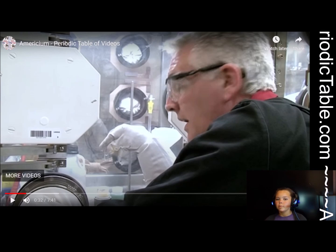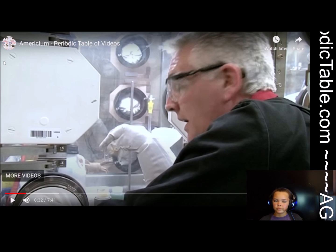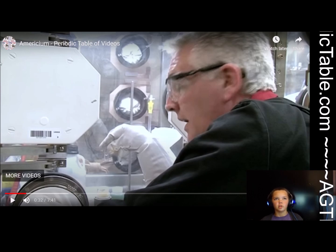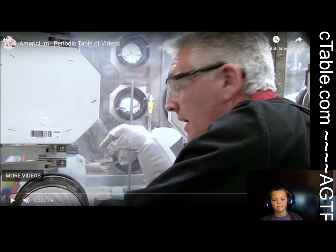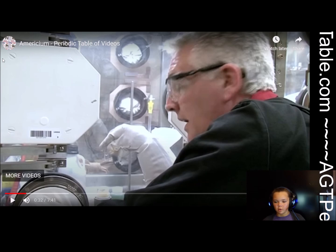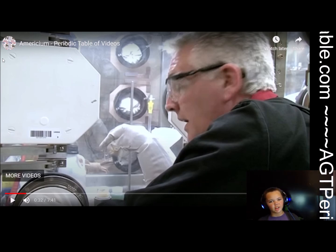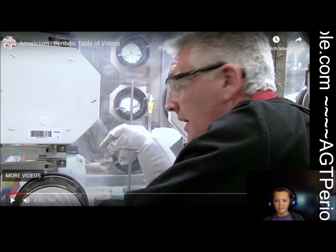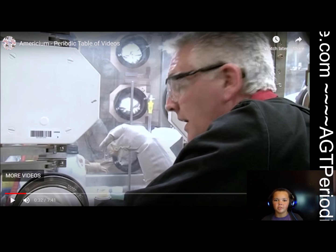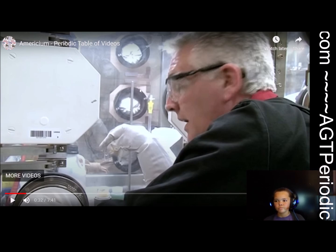So after we got past uranium, I feel like all of the elements are things that come out of nuclear reactors. We've just gone from uranium turns into plutonium, and then plutonium turns into americium. It's kind of a lot. But I guess that when you get radioactive elements, they just decay into other radioactive elements. It's kind of weird.